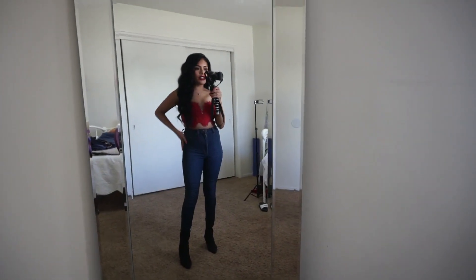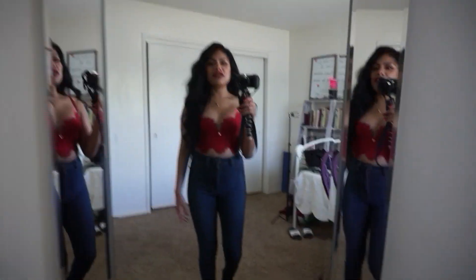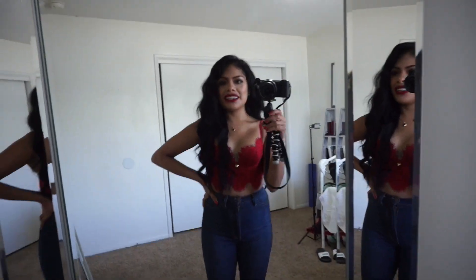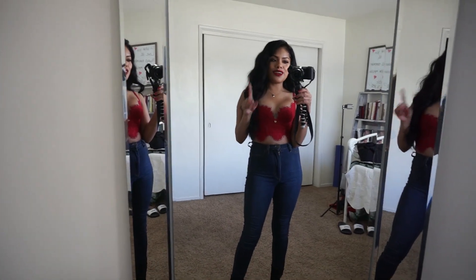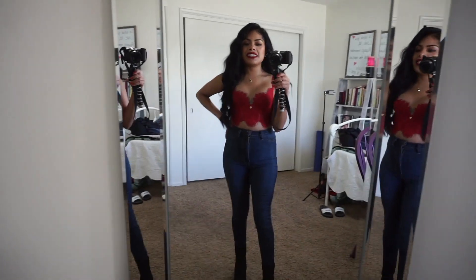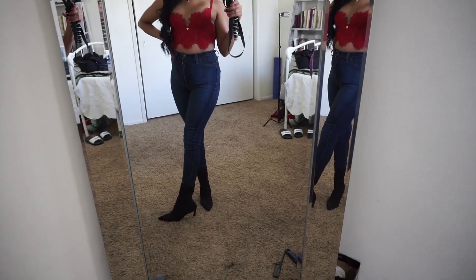Okay, this is outfit number two. I know I said the other one was a little plain, but this is even more plain and something I'd wear for almost any occasion. I think it looks cute though. This top is actually from a lingerie place, these jeans are from Fashion Nova - high-waisted, size one - and just some plain high heels.